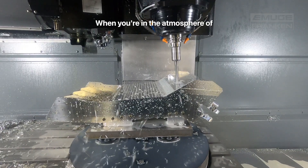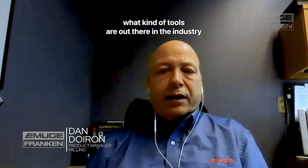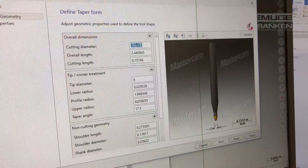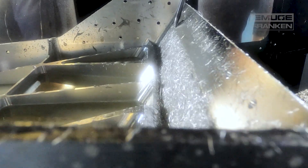When you're in the atmosphere of trying to get the job done, you don't have time to investigate what kinds of tools are out there in the industry. Dan is very helpful — Dan shared all of his tool library with me, which makes it really easy. I don't have to redraw their tools in my CAM package; he just shares the library and it's ready to go.